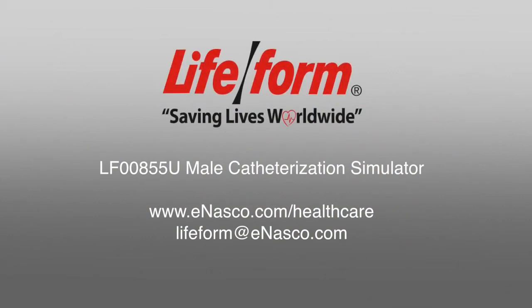Thank you for watching this instructional video. If you have any further questions, please consult the instruction manual provided with your simulator. If you need a replacement manual, you can find it on the NASCO website under product number LF00855U, Male Catheterization Simulator, or by emailing NASCO at lifeform@enasco.com.